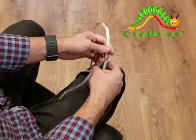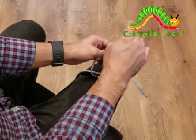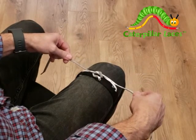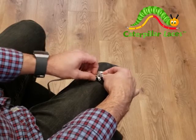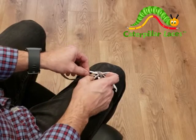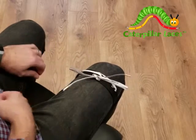Another way to tie the shoe is you do the criss-cross, and then you do the criss-cross again, but before you pull it tight, you stick the white back in, same direction it's coming out, and then stick the gray back in, same direction it's coming out. And then pull.